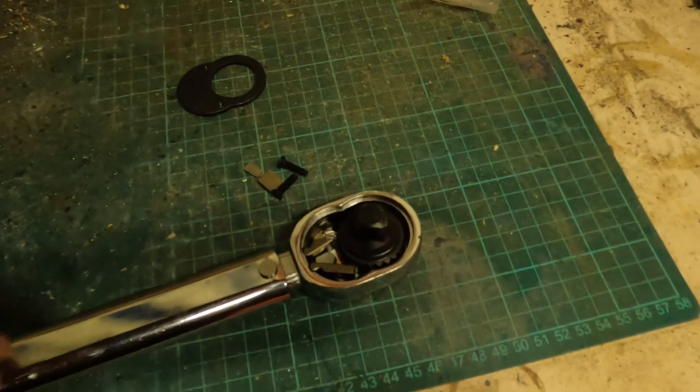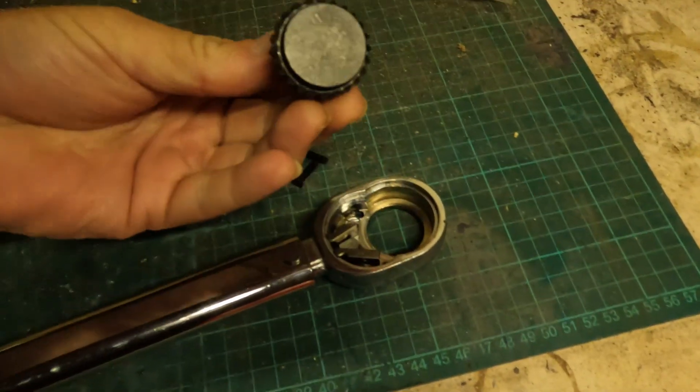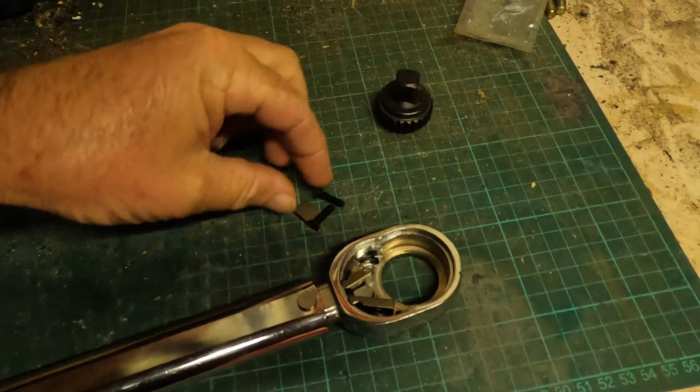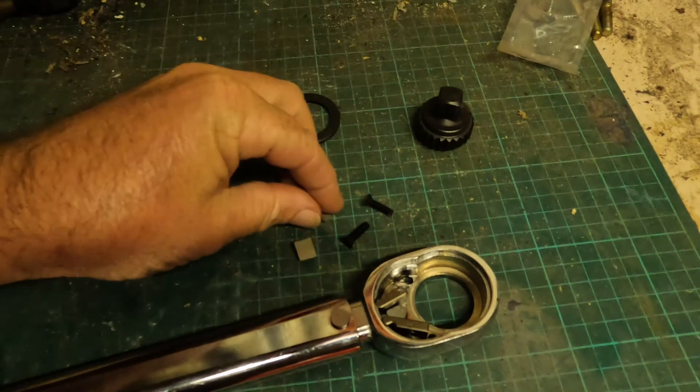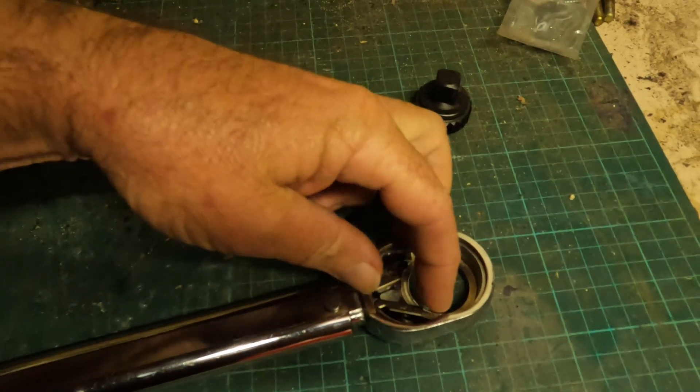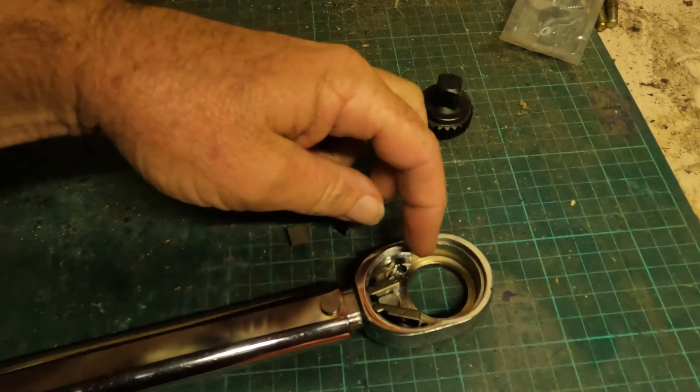Upon examination, what's broken inside the torque wrench — this is what came out — and that's broken off. That's all that took the pressure — the spring.